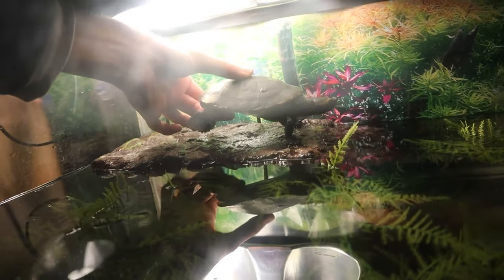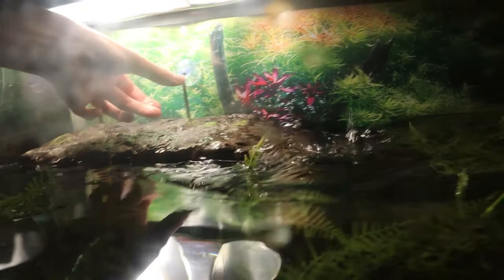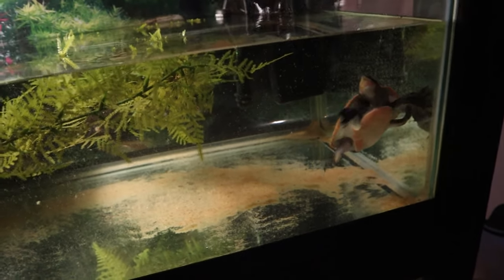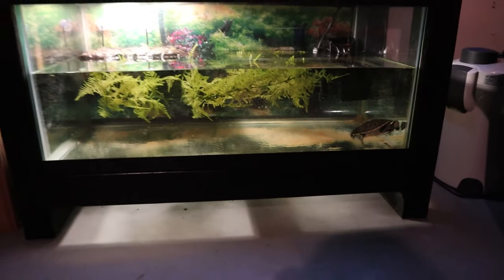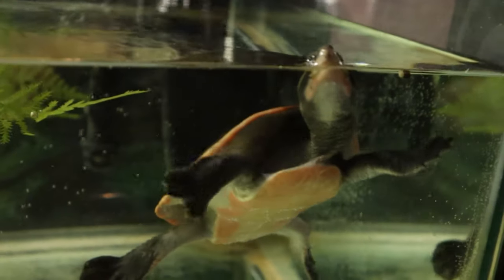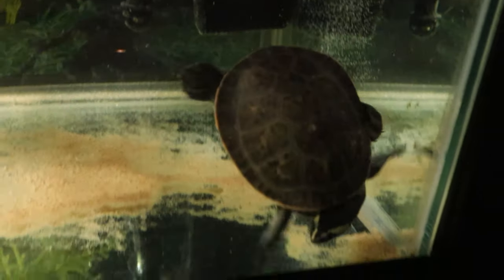And there he goes — kind of freaking out right now, but that's normal. He will get more comfortable in here with time. Let's take a look from a distance — it's a good sized turtle, and he does have plenty of room to swim around in there, again until his tub is done. There he is. What an awesome turtle.